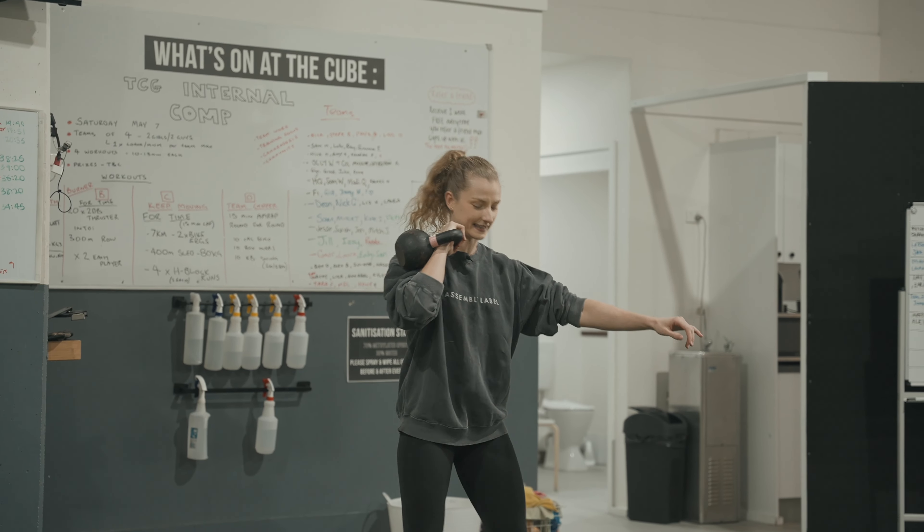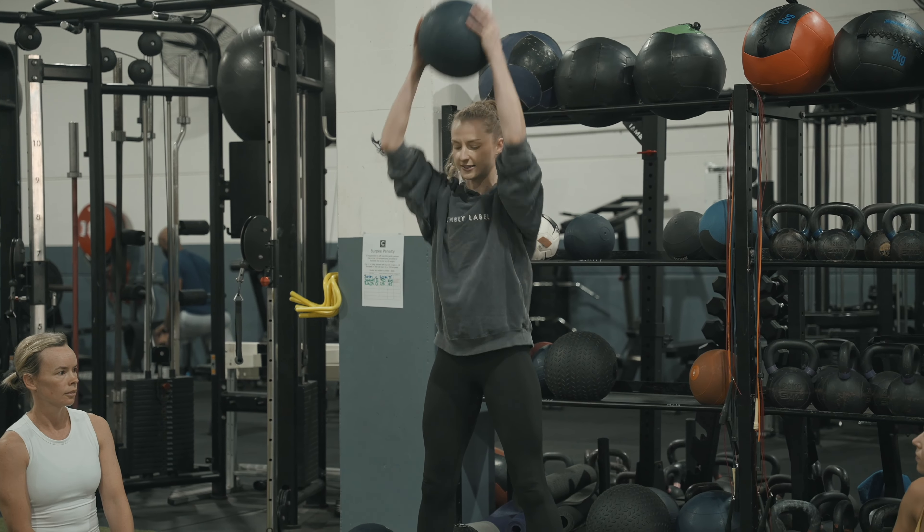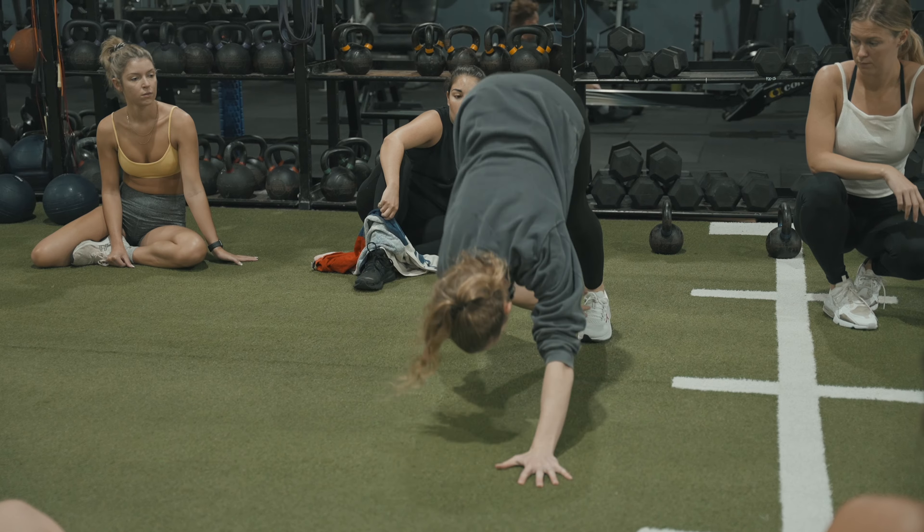Station four is kettlebell front rack reverse lunges. After that we're going into five, med ball slams. Then into six, plank reach backs.